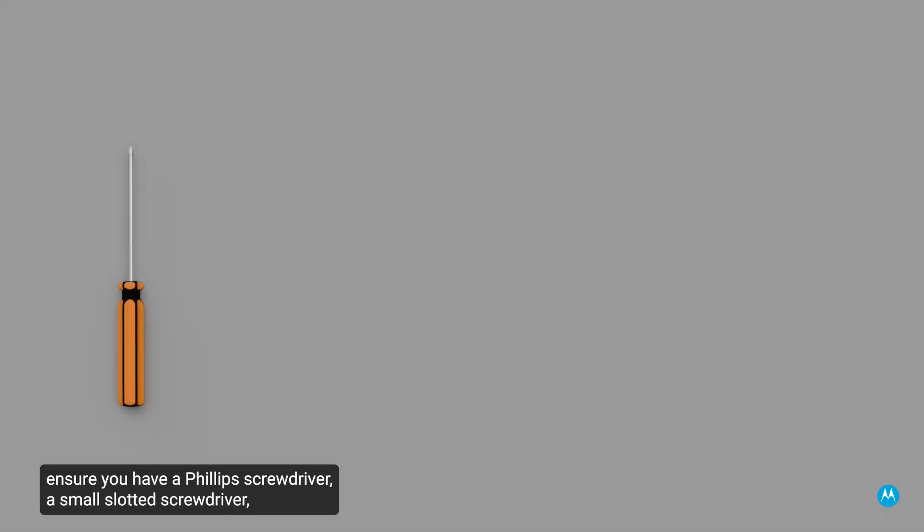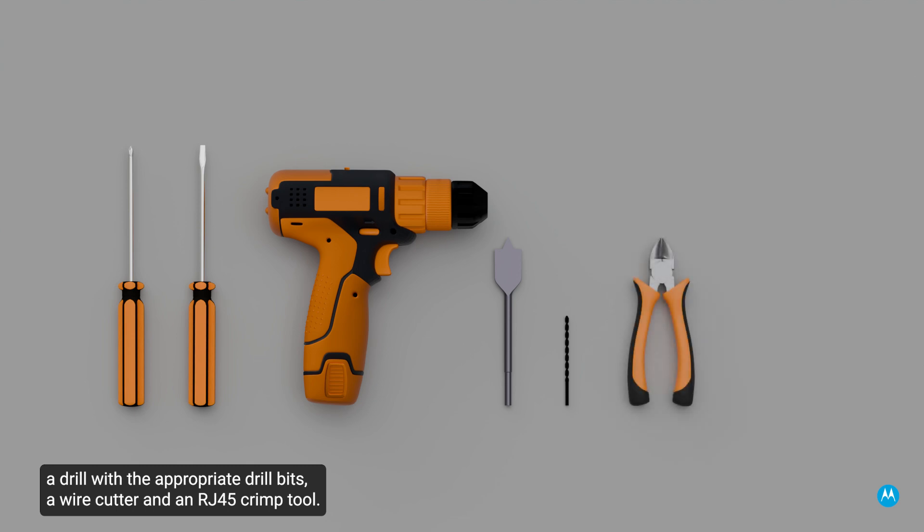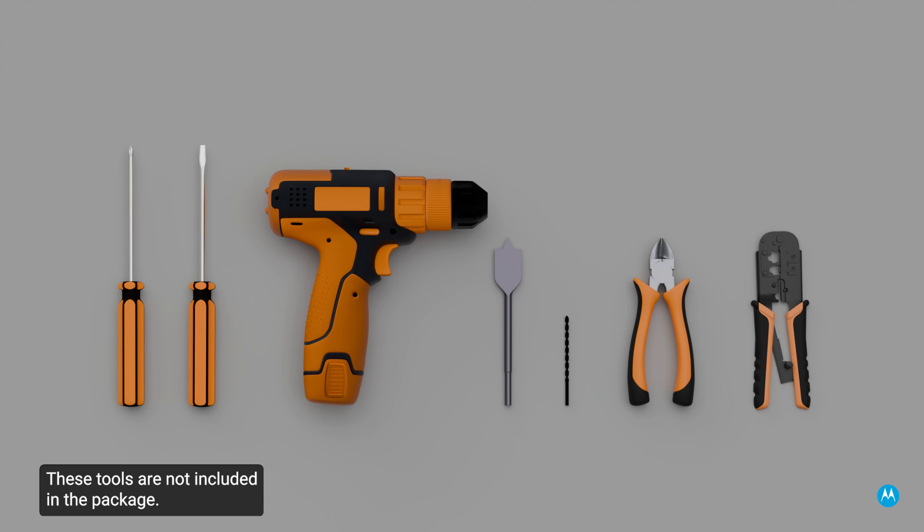To complete the installation, ensure you have a Phillips screwdriver, a small slotted screwdriver, a drill with the appropriate drill bits, a wire cutter, and an RJ-45 crimp tool. These tools are not included in the package.